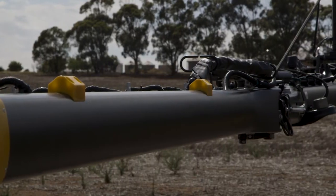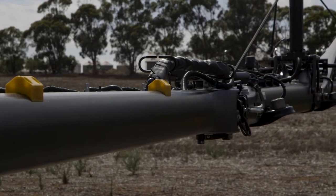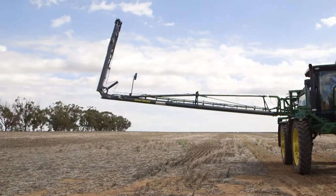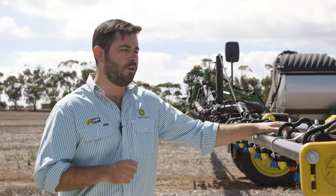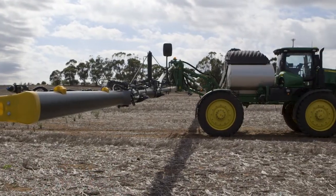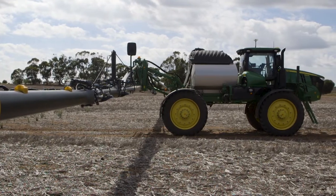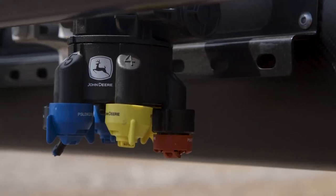The XactiPly nozzle system uses a 15 hertz or 30 hertz pulse frequency depending on what mode you've got selected. A high pulse frequency gives us a more constant boom pressure, which leads to better product efficacy on the plant, a better spray pattern, and lower input costs for you.